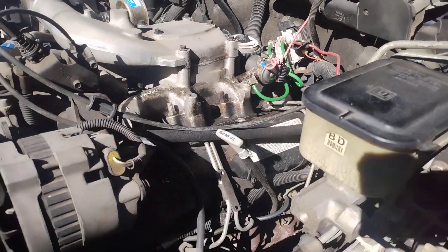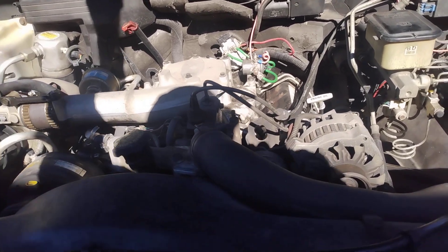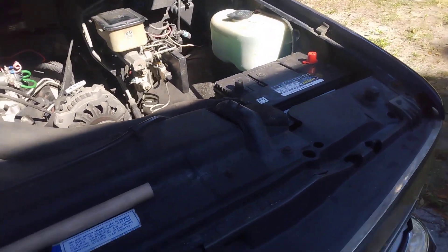Once again, my disclaimer is: this works for me. If you do anything like this on your own vehicle, you take your own responsibility.